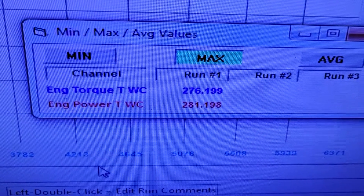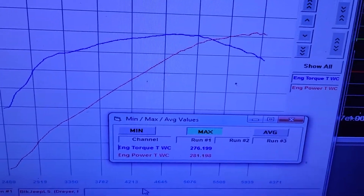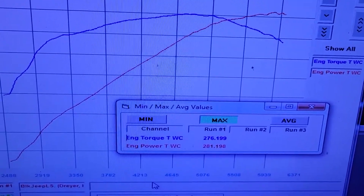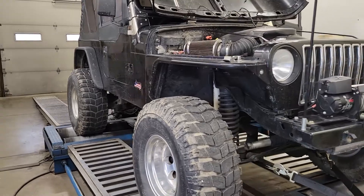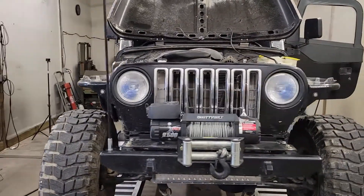Made 281 horsepower and 276 pounds of torque. Made peak power at 5,800 RPM and peak torque right in that 4,500 range. Definitely a decent deal. The converter's a little tight — I think he'd really benefit from a slightly looser converter. It's a stock converter, I'm gonna assume.